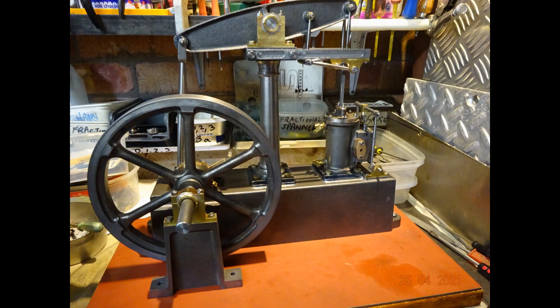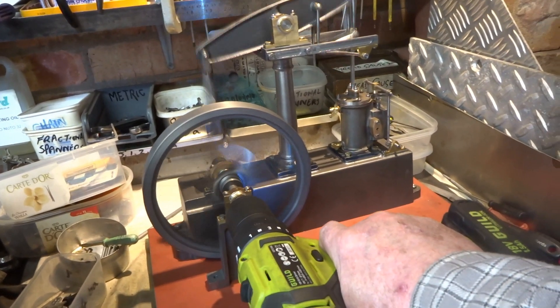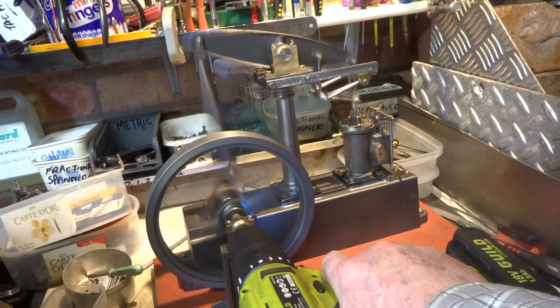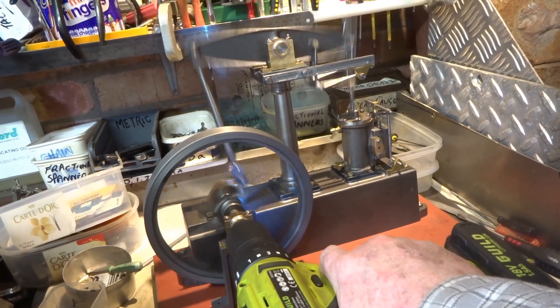I know that Stuart's have a first-class reputation for exchanging and replacing defective castings, but as I didn't buy this set direct from Stuart's, I didn't feel that I could really prevail upon them to replace the flywheel. In the short term therefore I've decided to carry on using the slightly defective flywheel, and this is a short clip showing the first trial fit of things and turning them around with my hand drill just to see that things fit and are something like.